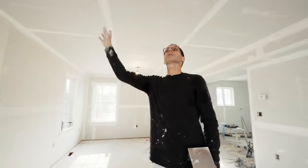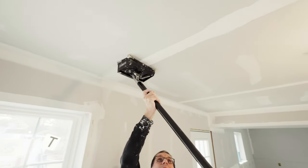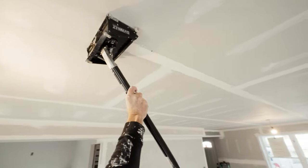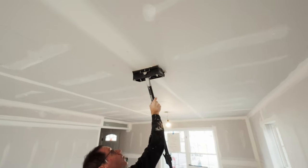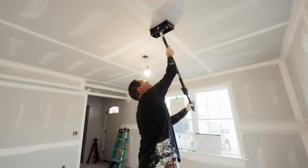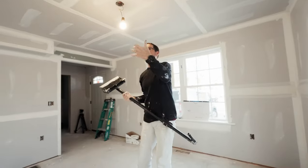I'm taping the seams before I do the inside corners, so I've got the seams done on this wall. Now I'm going to move to the ceiling and start boxing the seams up there. I'm walking right underneath it, keeping it square and centered on the seam, applying quite a bit of pressure to force the compound out of the box. That's all I'm going to get out of one fill — about 20 feet. I'll fill it up again and then finish that seam.